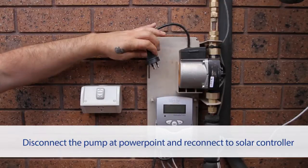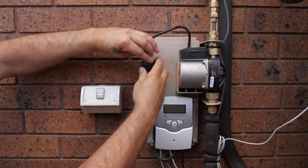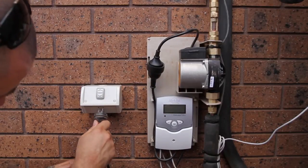Disconnect the pump at the power point and reconnect back to the solar controller. Plug the solar controller back into the power point and turn the switch on.